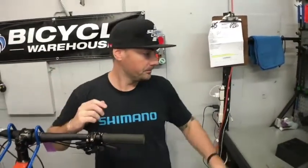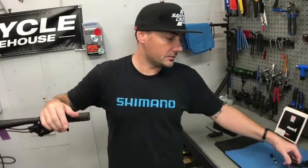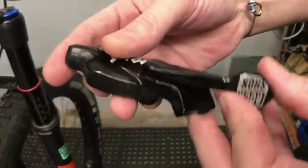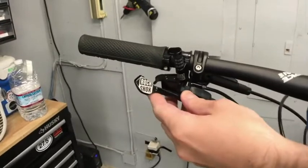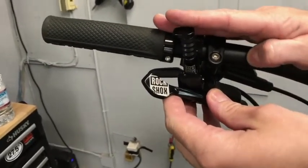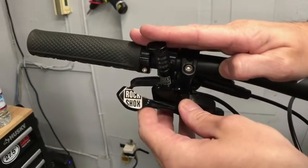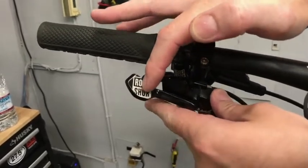Since day one, since they were released. But I hear there's a cool new one. There is, and that's what this guy is here. This is the new Reverb lever, and the idea is it allows you to mount it below the handlebar — so the standard lever would be gone — and it acts more like a front shifter, actuating in the same exact direction.